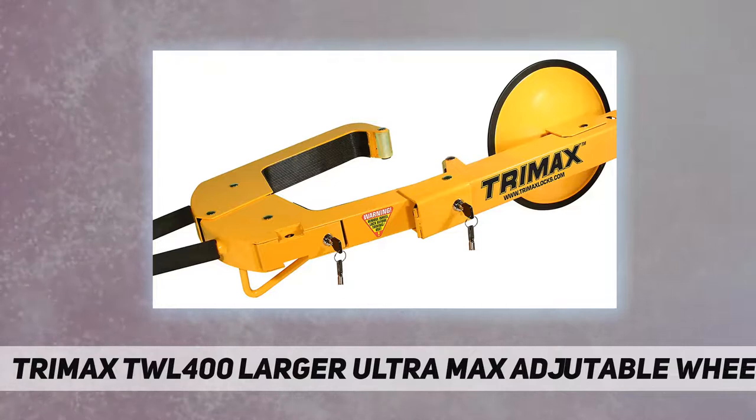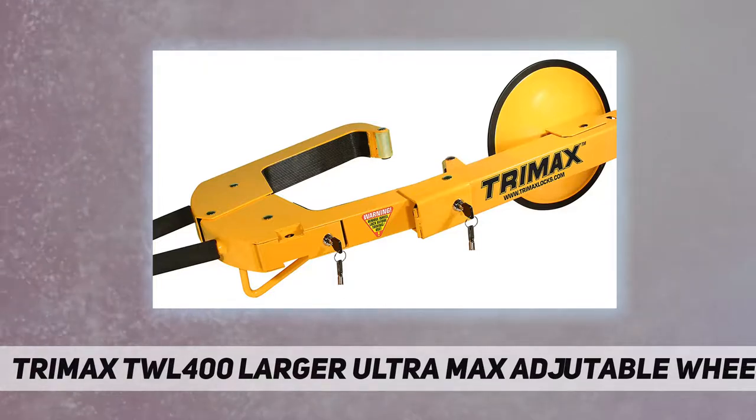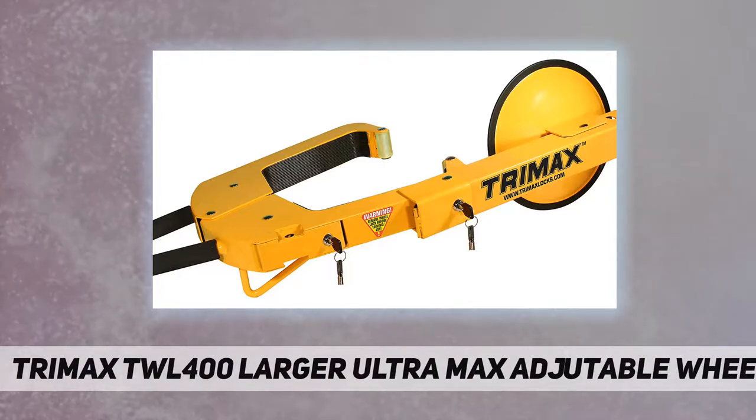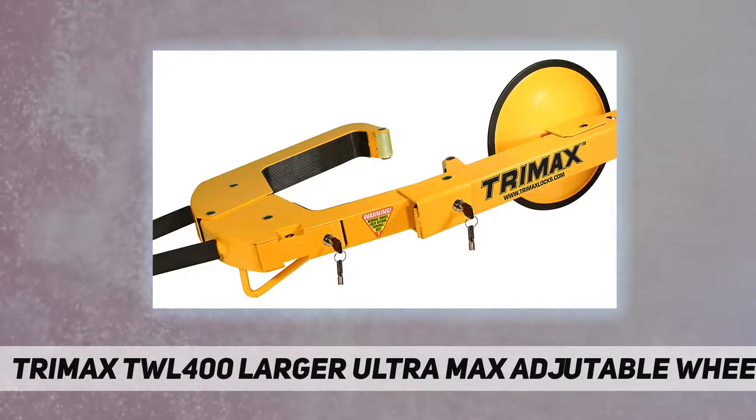The TWL 400 easily adjusts to fit larger tire and wheel sizes, clamps tight to the wheel for added security. Features a rugged weatherproof epoxy powder coat finish. Easy installation with instructions included.